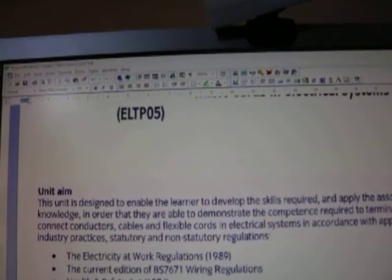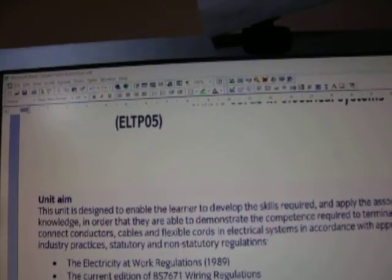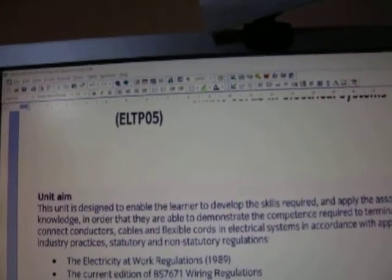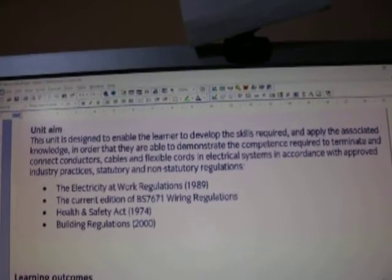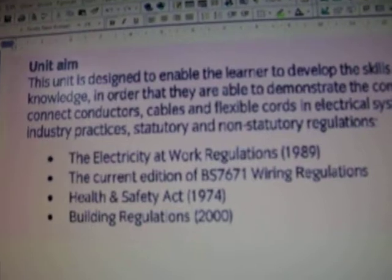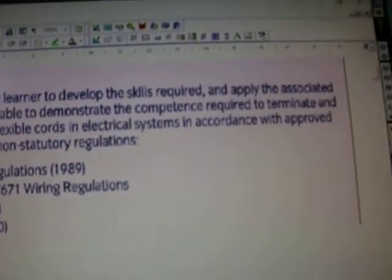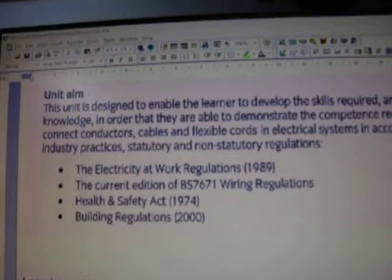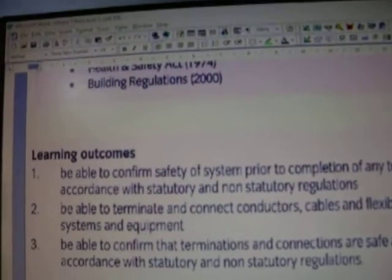The key thing is putting it in writing, taking photographs of it, and making it form part of your portfolio. That is what you will need to be able to do. I'm just going to pan in so you can see what it is asking you to do overall.